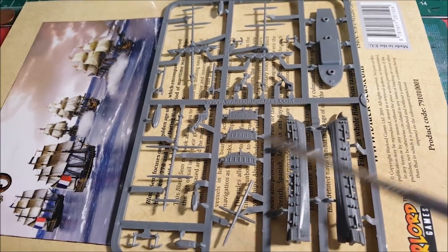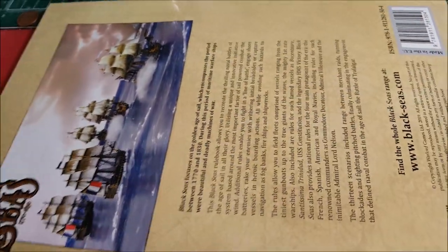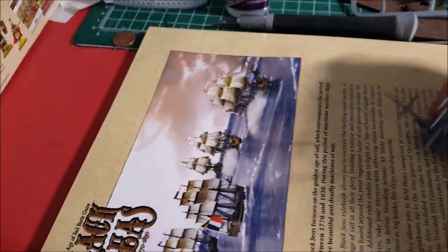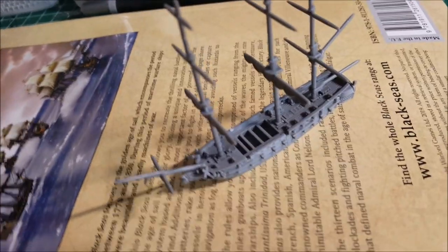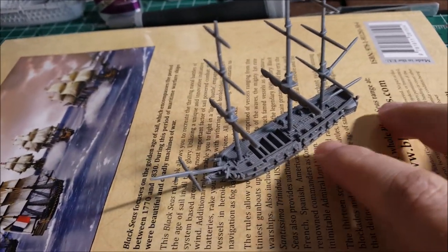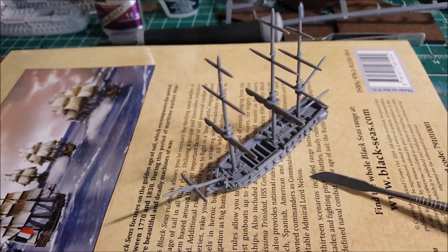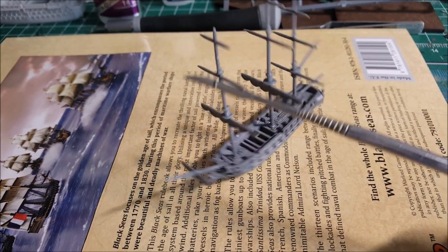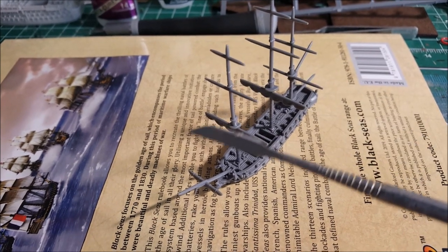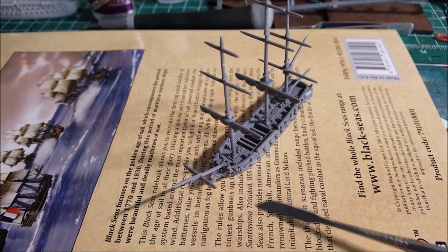I'm going to grab my assembled frigate to explain the best way to put this together. So this is the bowsprit as we talked about — it sticks out because part of the rigging will have a line connecting from here, and the triangular sails that hang off of those lines are called the jibs.